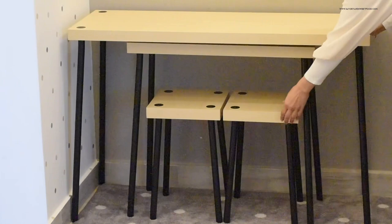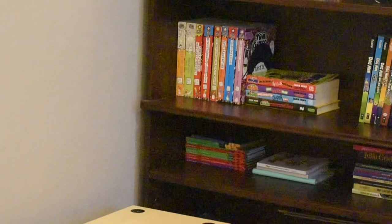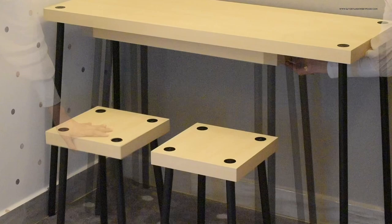So we bought this lightweight yet sturdy and easy-to-arrange study table from IKEA. We got it for 35 KD, which I think is a good price because it comes with two tables and stools. After usage, you can tuck the lower table and two stools away under the higher table to free up floor space.